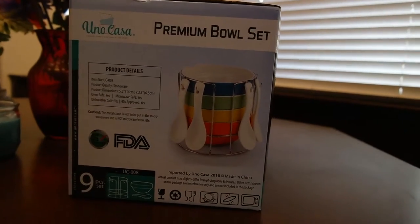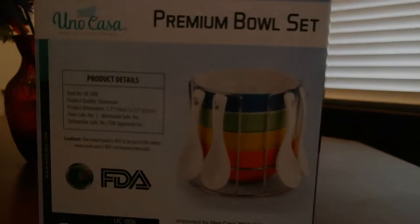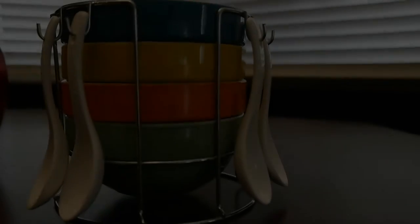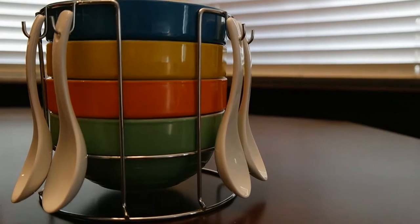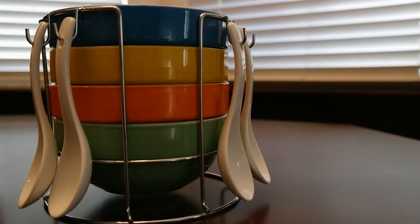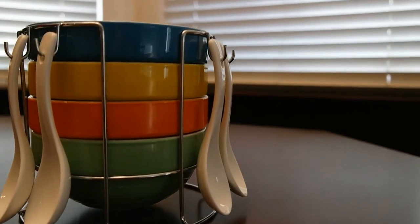This is really, really nice — we can't wait to use it, and we will show you here in a minute. It looks really nice. As you can see here, it's all different colors, and the spoons also hang. Perfect and ideal for soups, but you can use it for anything. It's for four people.